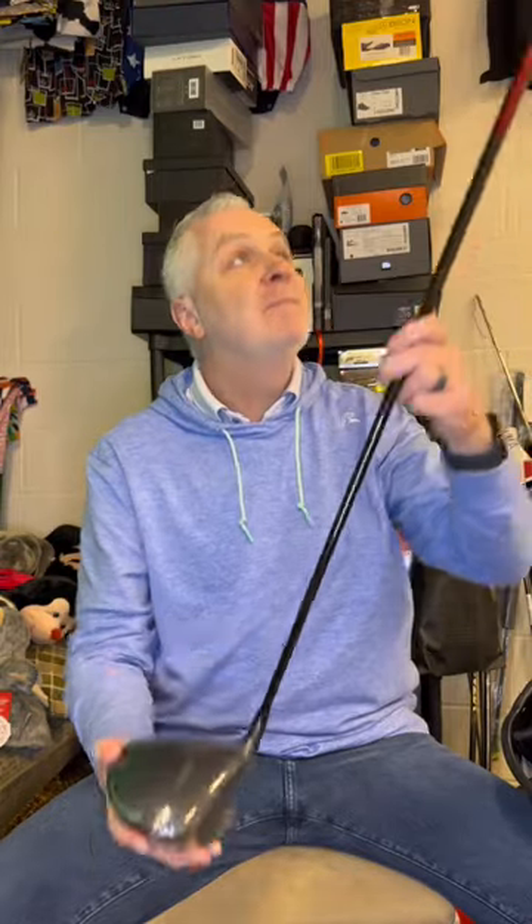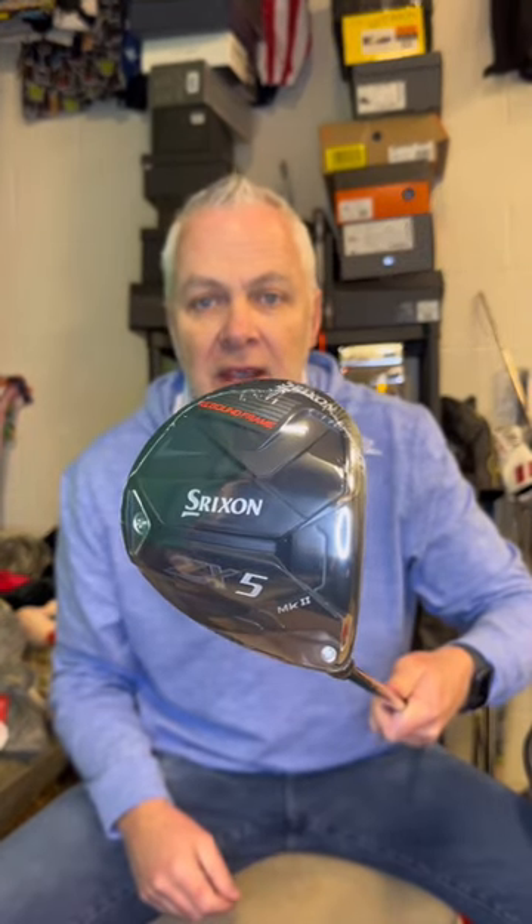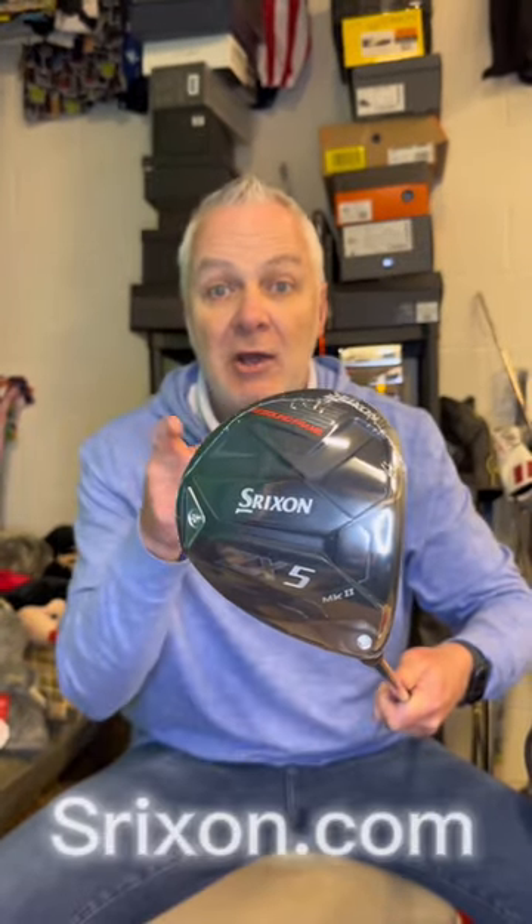I'll tell you a little bit more about this in an extended video. I wanted you to see it as I saw it for the first time — there it is, the Srixon ZX MK2. Check them out at srixon.com.